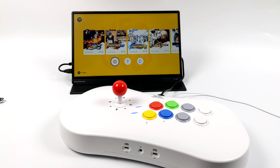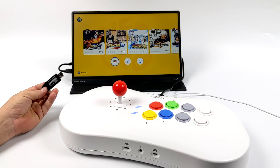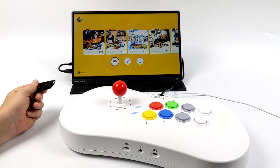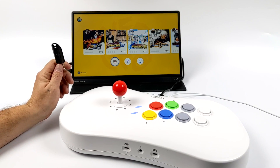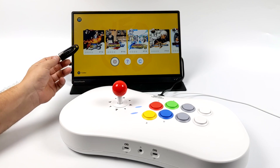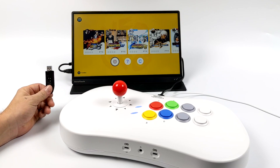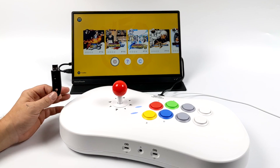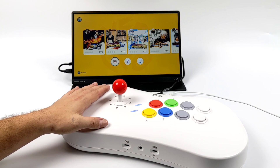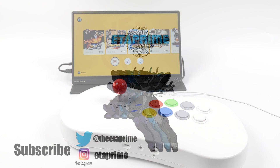Either way, it's still nice to see a modification like this for the Neo Geo Arcade Stick Pro, and since it's so early it's only going to get better over time. I definitely want to do more testing and will have another video coming up shortly, testing out more arcade platforms and consoles. If there's anything specific you want to see running on the Neo Geo Arcade Stick Pro, let me know in the comments below. These are available on Amazon for pre-order at around $129.99. Thanks for watching!